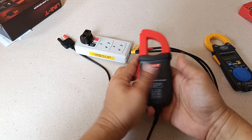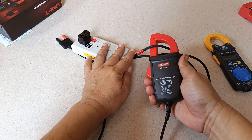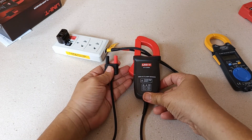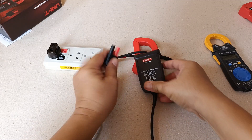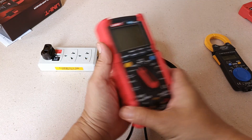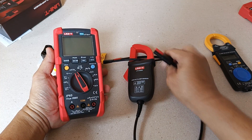The same is true with the AC Current Clamp accessory — you clamp only one conductor at a time to get a current reading. The difference is that the AC Current Clamp accessory has no display of its own; it needs a compatible digital multimeter to show the current it is measuring.